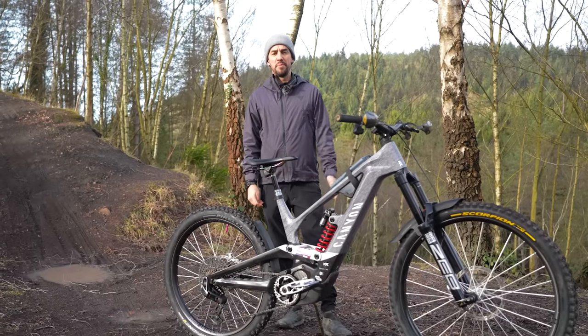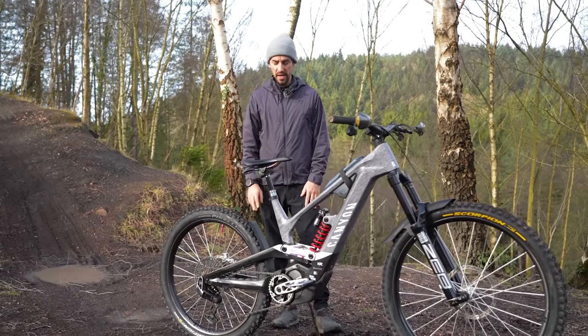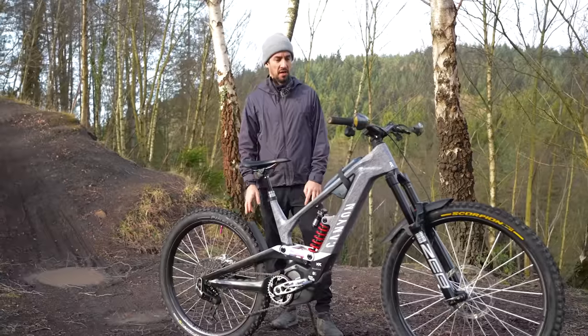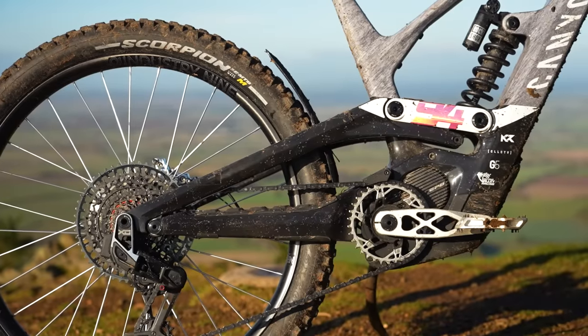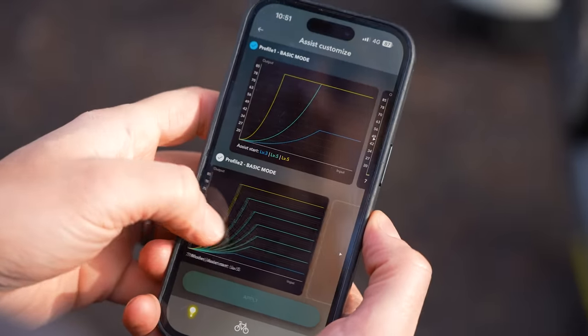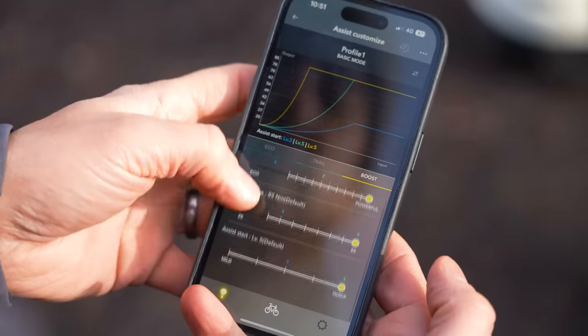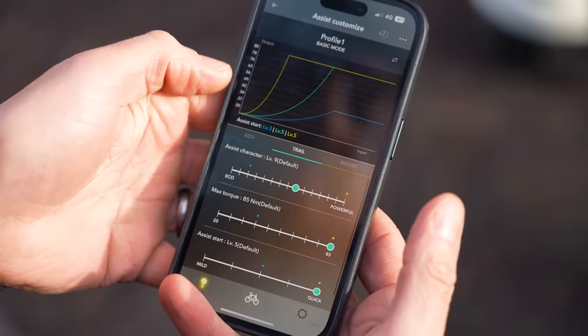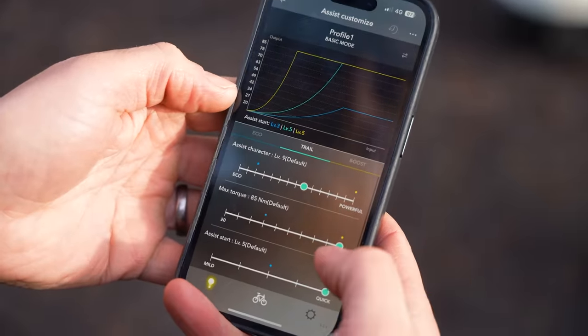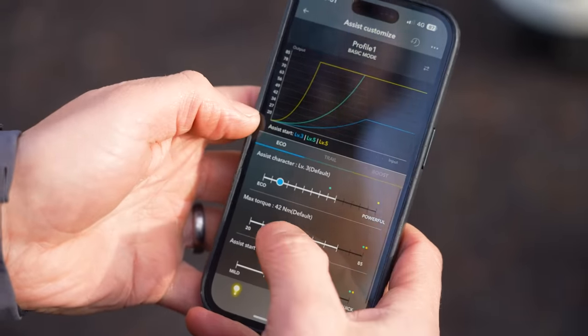The EP801 has capabilities for free shift and auto shift if you have the Shimano XT Di2 groupset. Of course, this bike is full SRAM AXS wireless. You can also use the eTube Project app to jump in and really tweak your settings, including how much torque you want — all the way from the 85 newton-metre max down to 20 newton-metres to save battery — or how fast you want the motor to pick up.